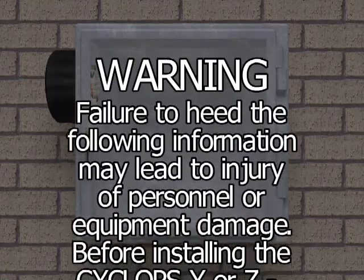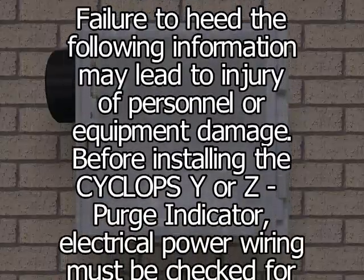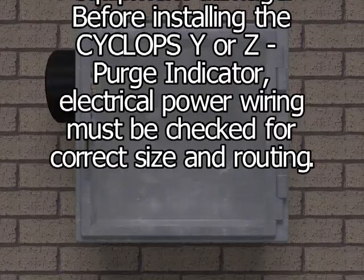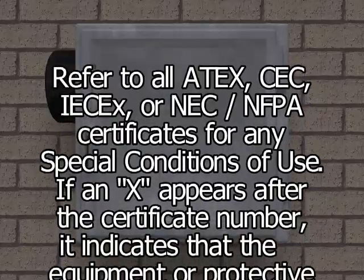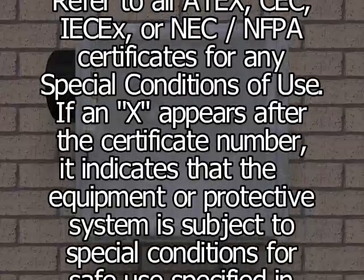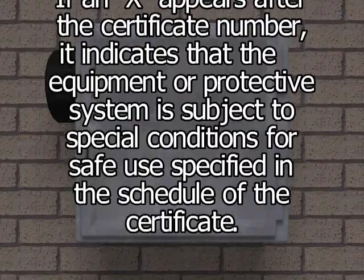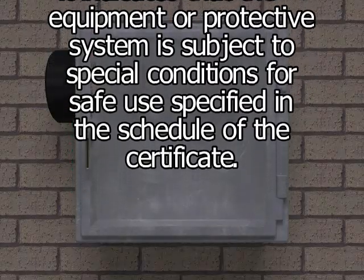Warning: Failure to heed the following information may lead to injury of personnel or equipment damage. Before installing the Cyclops Y or Z purge indicator, electrical power wiring must be checked for correct size and routing. Refer to all ATEX, CEC, IECEx, or NEC/NFPA certificates for any special conditions of use. If an X appears after the certificate number, it indicates that the equipment or protective system is subject to special conditions for safe use specified in the schedule of the certificate.